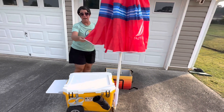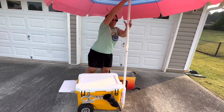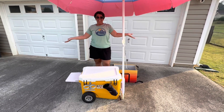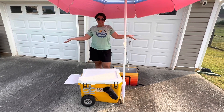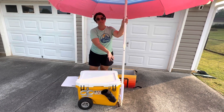So when we go to the pool, we now have a ton of shade. You can also use the umbrella holder for a fishing pole — so there you go, guys.